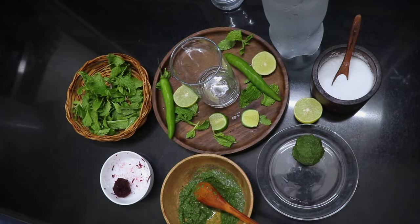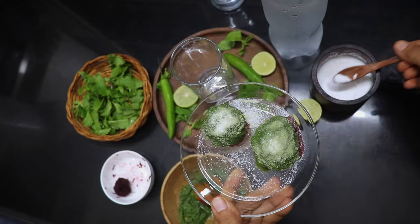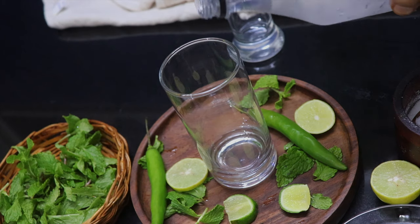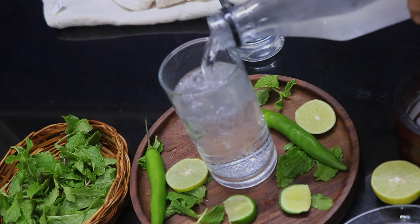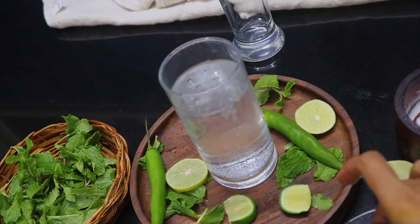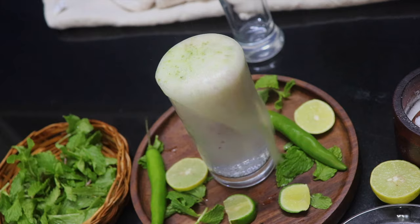We need beetroot balls to cover the paste. Now we need to prepare two balls. We need salt. This is a glass of soda. Add a glass of soda in the middle of the water, and add it in the middle of the bowl.